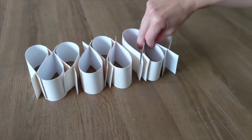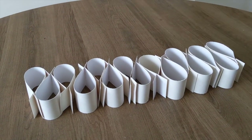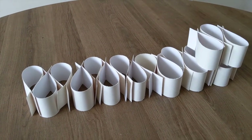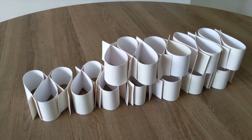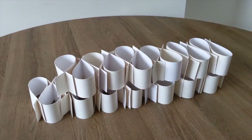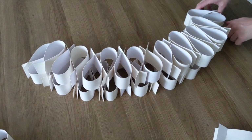Using these single pieces of card, we are going to build up volume and form while trying to achieve rhythm and balance. Remember, we are creating a sculpture, which is something which takes up three-dimensional space. We are doing this using a material which is usually flat — that's our card.